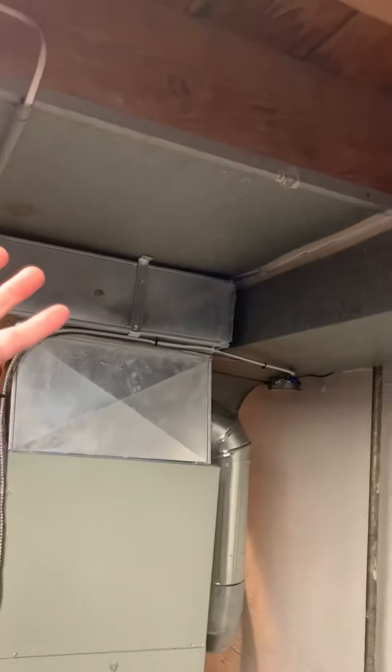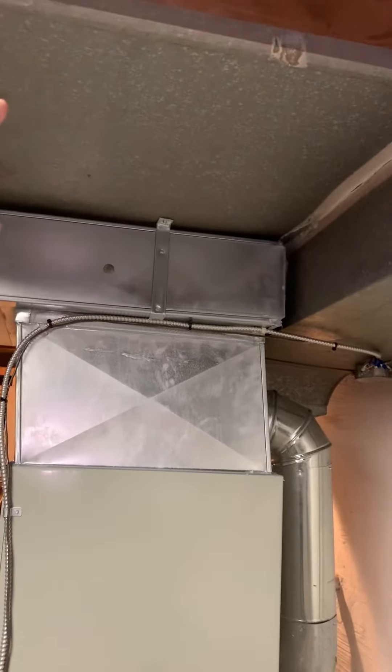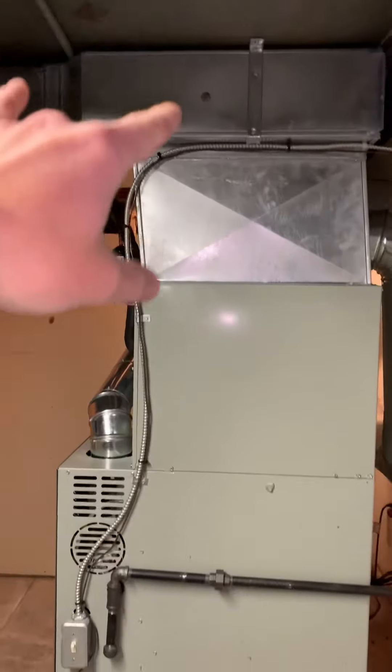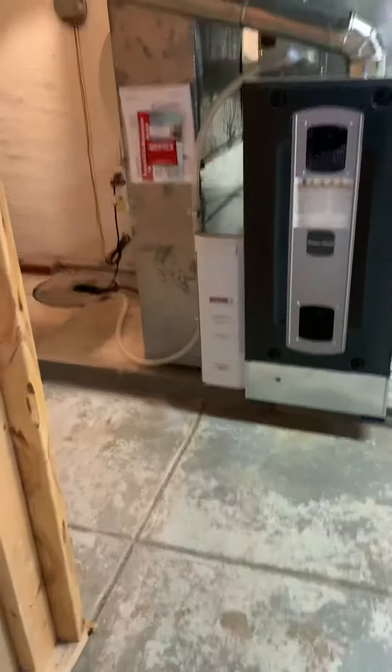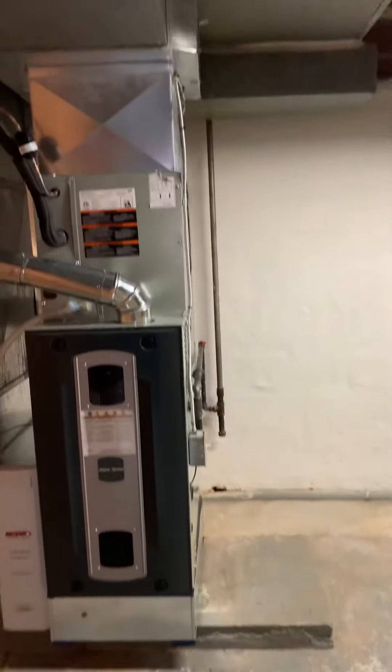Option one: we'll tap an eight-inch start collar here and an eight-inch start collar there, run both eight-inch ducts over the top, keep them running through here. I'm going to make a piece of duct that'll come over to the joist here, tap our two eight-inch to the top, cut this open here to help, and then take another return down this way and put another media filter on that side — so there's one on both sides.